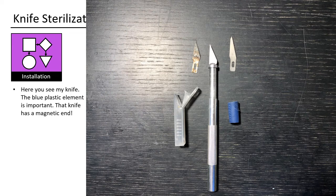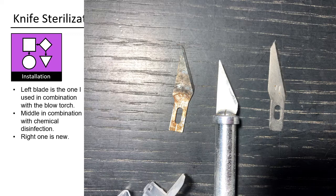Here you see my knife — the blue plastic element is important, as that knife has a magnetic end. The left blade is the one I used in combination with the blow torch, the middle one in combination with chemical disinfection, and the right one is new. Let's check the differences with a microscope.